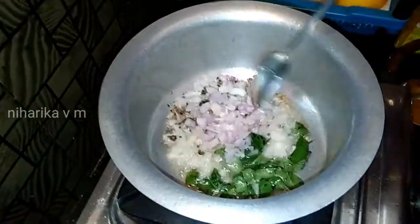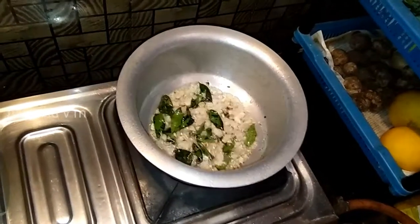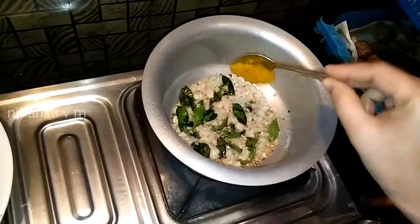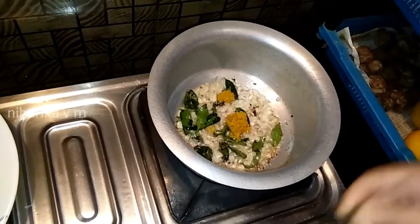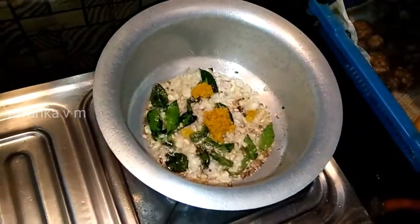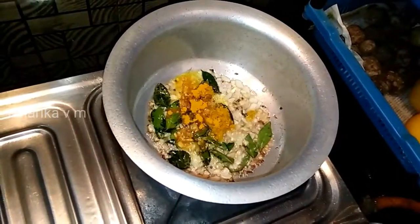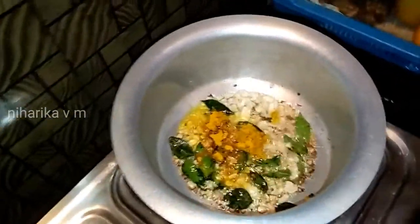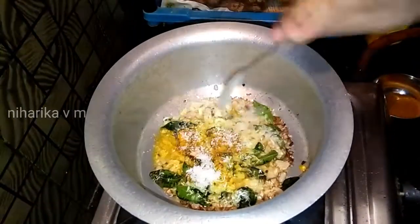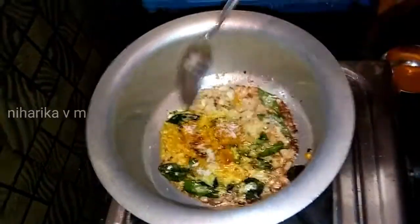Let's mix it up. Add a spoon and mix it up. Then add a little bit of salt. Add 1 spoon of pepper.